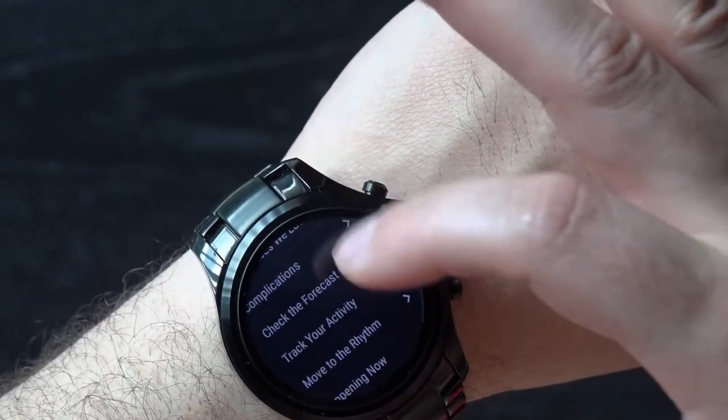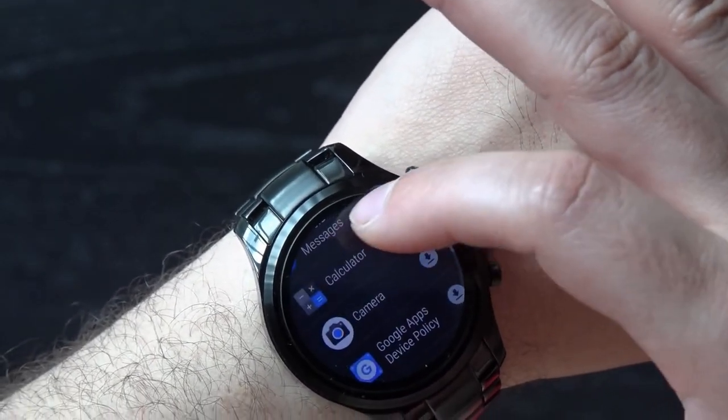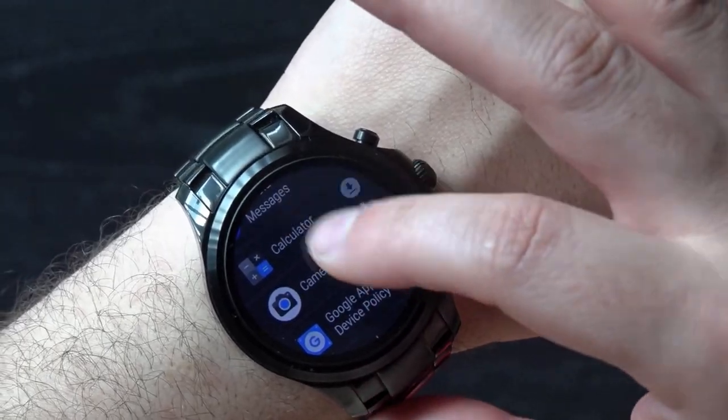Overall it is a very attractive design that can blend easily into your everyday wardrobe plus formal wear. This is one of the most important aspects of any watch, and in that regard the Armani Connected nails it. It's simple, yet stylish.